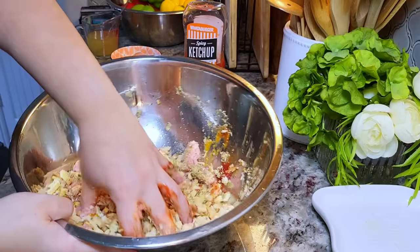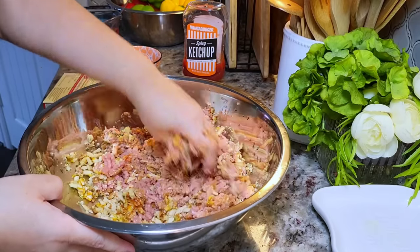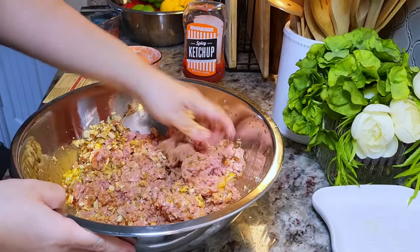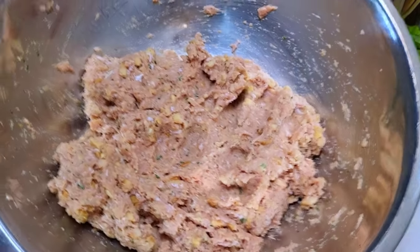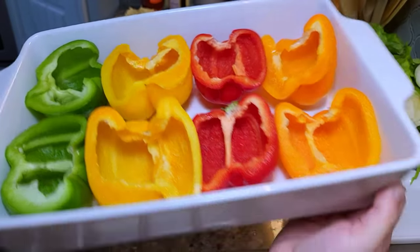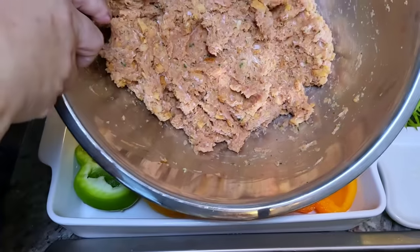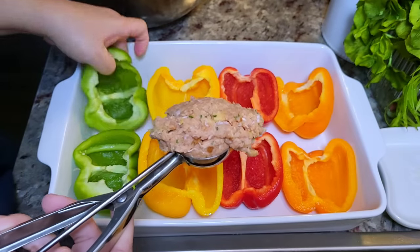If you want to make this, you don't have to add the stovetop stuffing. You could use six ounces of crushed Ritz crackers, breadcrumbs, or saltine crackers and season how you like — it all works. So this is combined well and now I'm ready to stuff the peppers. I've cleaned and halved four bell peppers, giving me eight halves. I'm just going to use a scoop and fill them up until I've used all of this meat mixture.